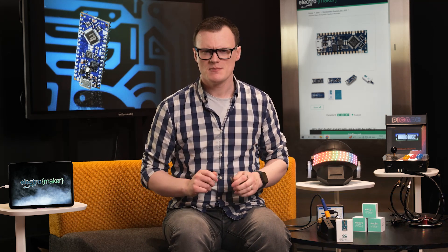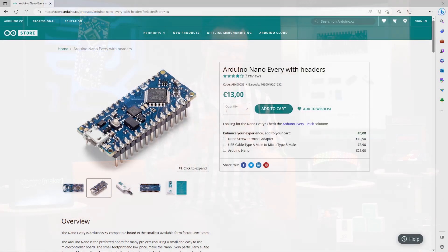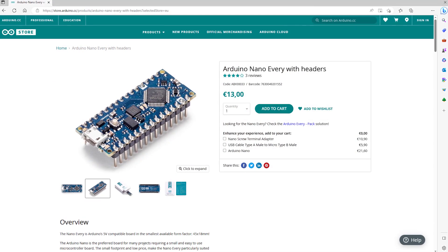The Arduino Nano is a great development board. It's small, it's light, and it's very capable. However, the Nano is an old design, and there are a number of features that could be improved on, with one being its price.